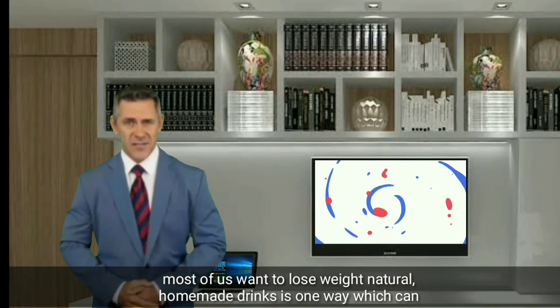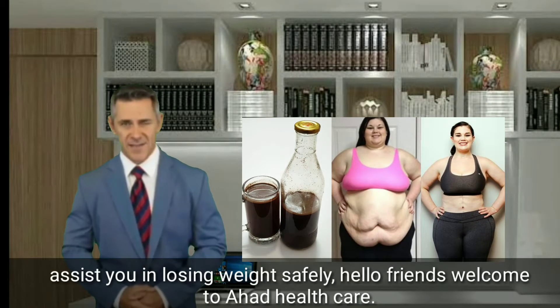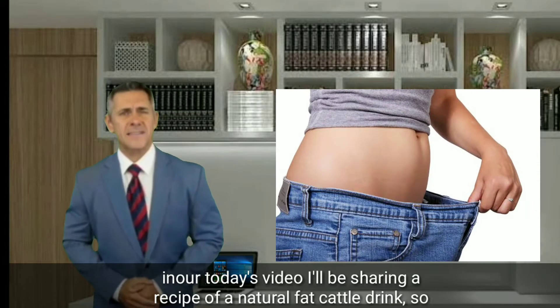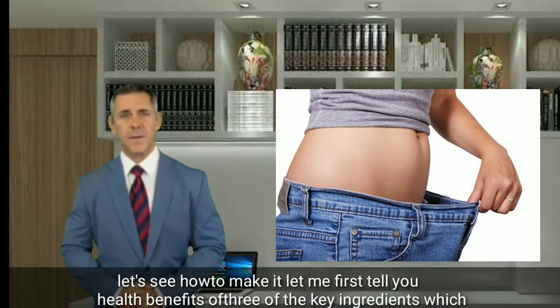Most of us want to lose weight. Natural homemade drinks is one way which can assist you in losing weight safely. Hello friends, welcome to Hard Health Care. In today's video, I'll be sharing a recipe of a natural fat-burning detox drink, so let's see how to make it.